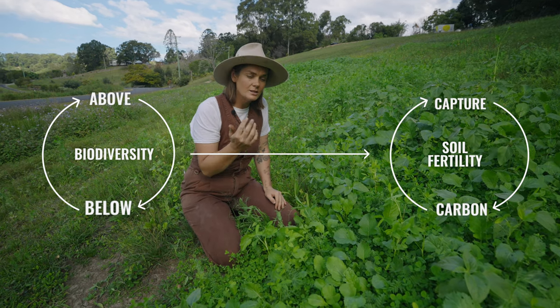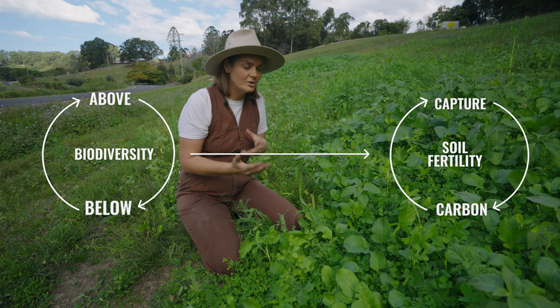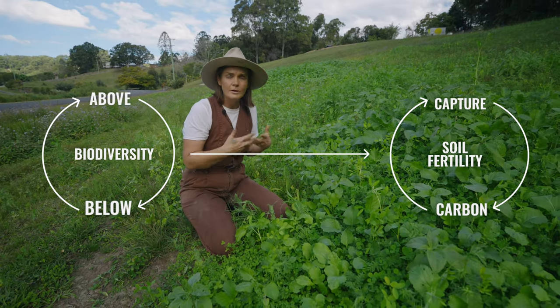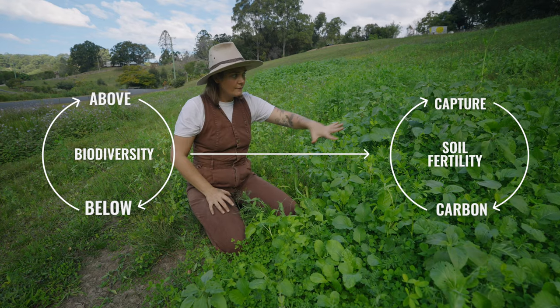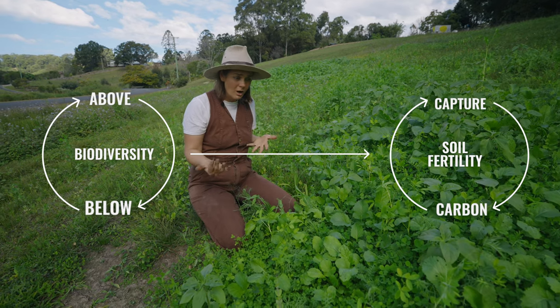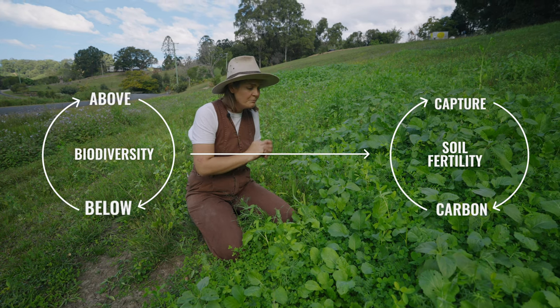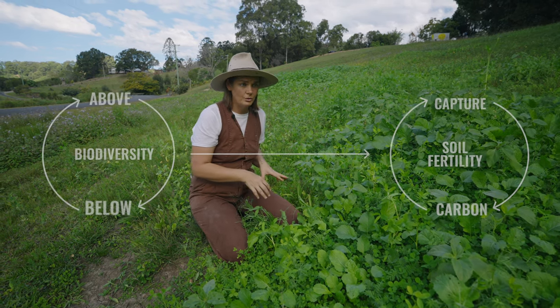Once we increase that soil fertility, that's when we're going to start capturing carbon, which is what we want. We want those plants to be working together to help increase soil fertility, so if you've got a space that you want to work on and improve the soil before you plant into it, this is a really great way to do that.